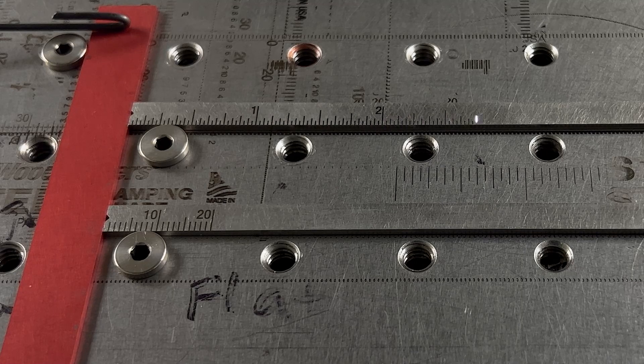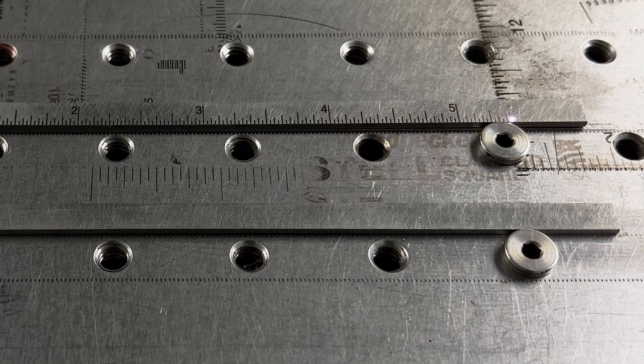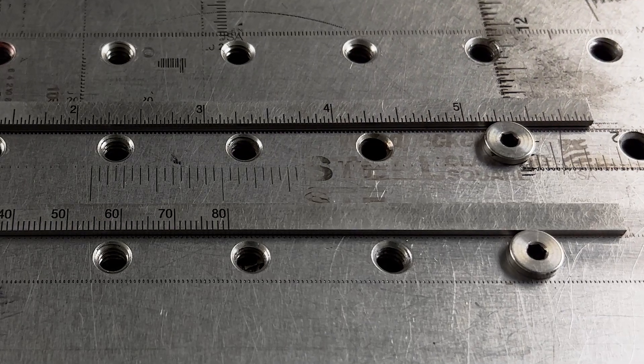They then move on to engraving, where one side of the blade is laser engraved with an imperial scale, and the other side with a metric scale.